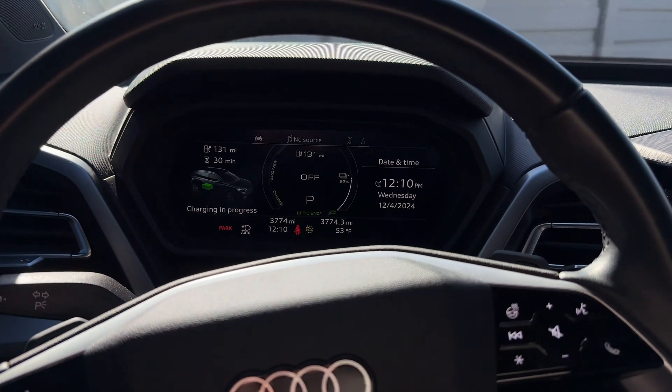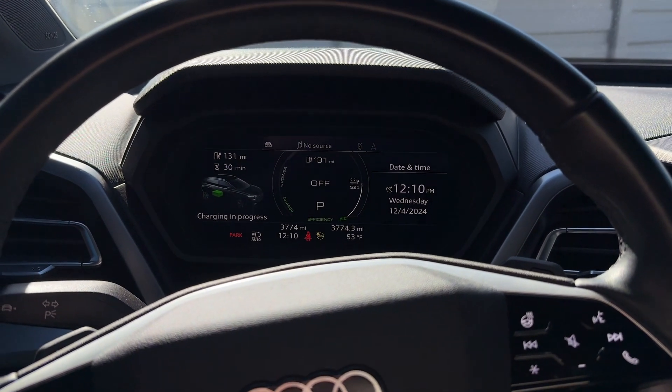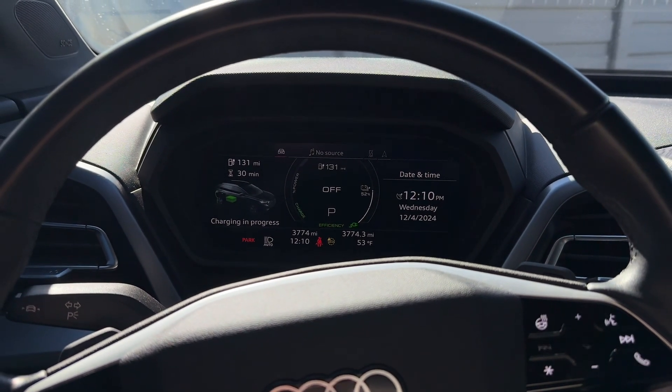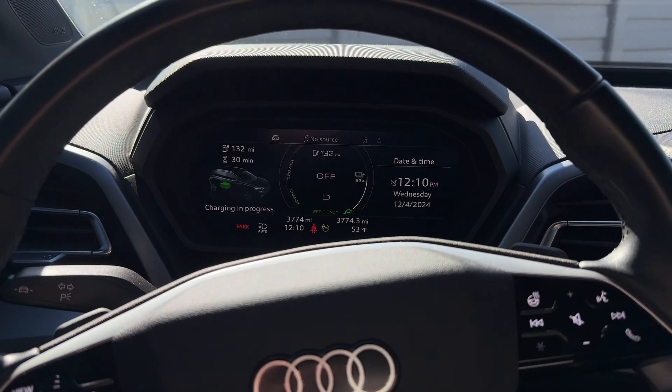Hopefully that screen record at the beginning of this video is helpful, showing you where to go and explaining how to redeem your free credits. When you run out of free credits, you do not use the My Audi app — you would then use the Electrify America app.